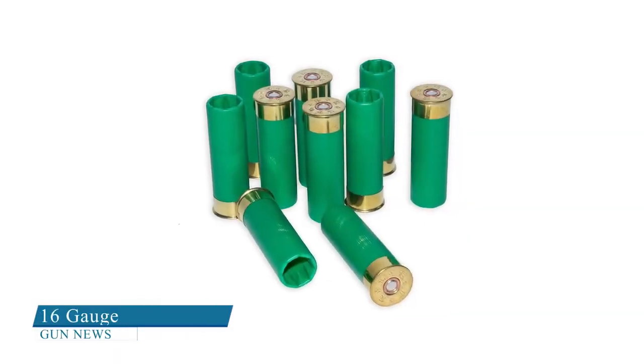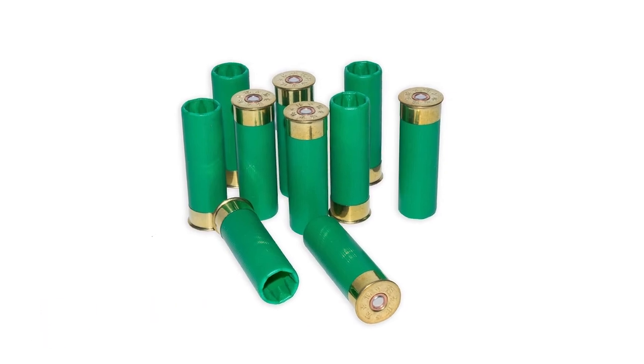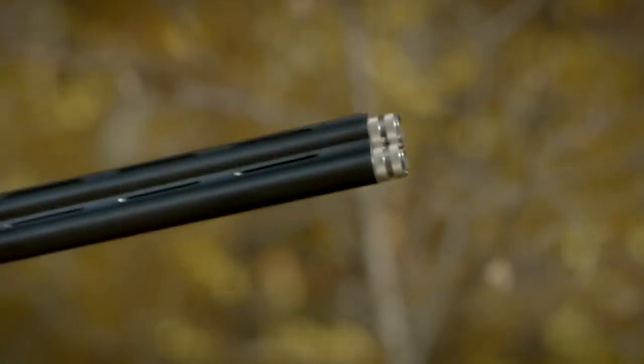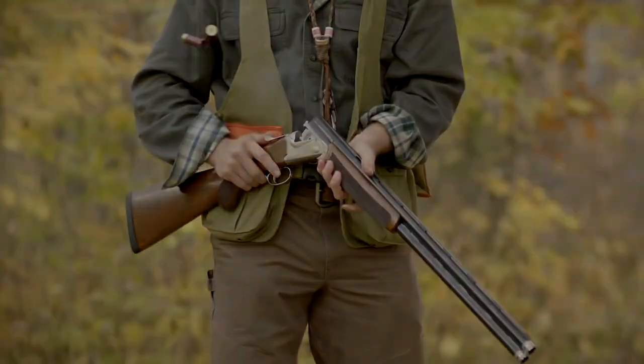16 gauge: The 16 gauge shotgun's popularity has declined over the years, and they aren't easy to find. Like the 12 gauge, it's also a good multipurpose shotgun, but is used primarily for upland hunting.